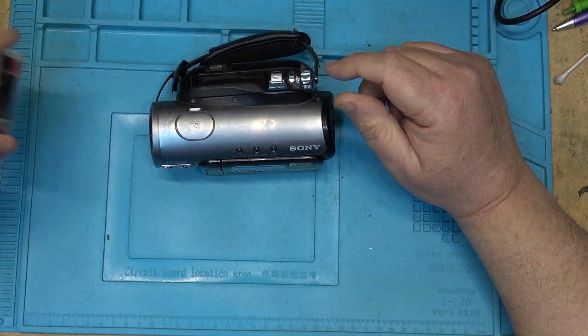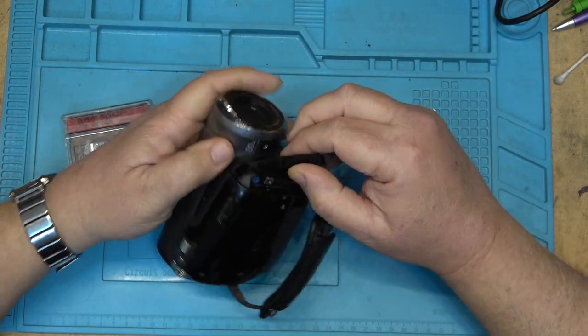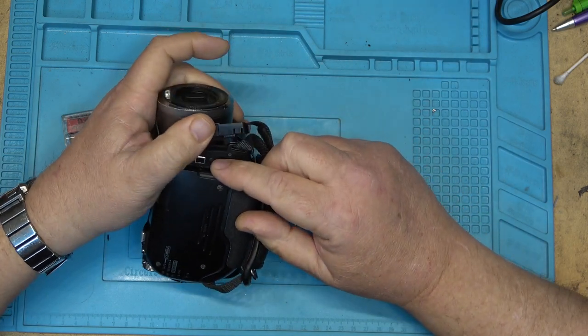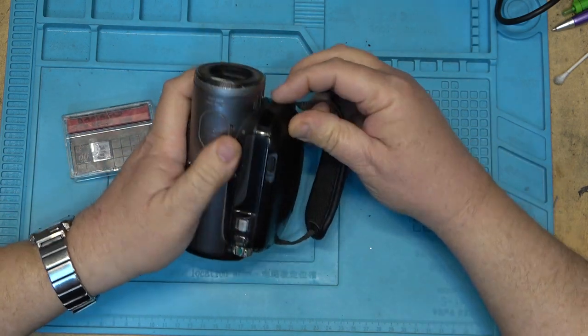We're still talking tape — it records onto mini DV tape. But that's where the similarities end. This is a high-definition camcorder. In addition to having standard DV/HDV out, it also has a full-size HDMI so you can plug this directly into a TV and play back the tapes directly.